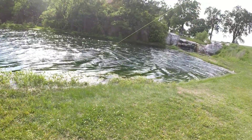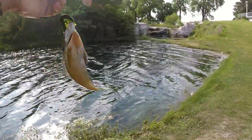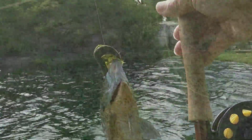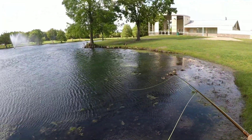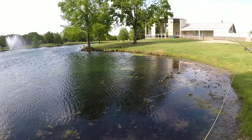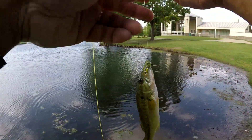Gotcha, that was a nice one. Okay, nice bluegill. All right, let's try here, see what happens. Gotcha — little bass. Kind of saw him tailing it, two of them, and this guy finally took.